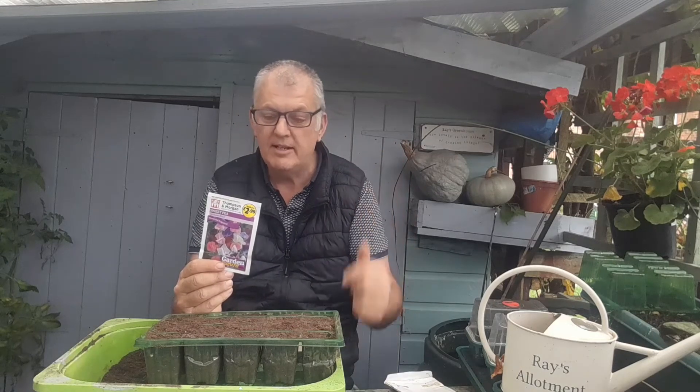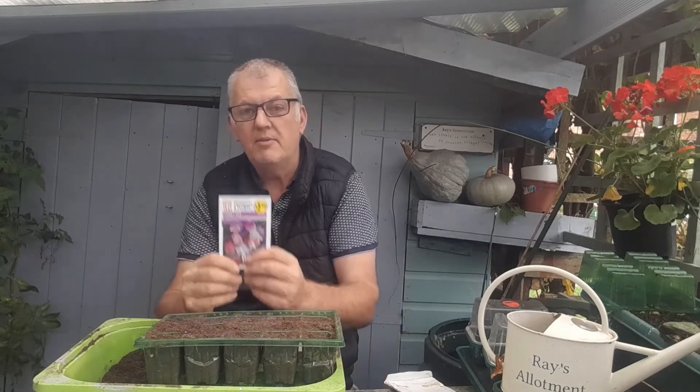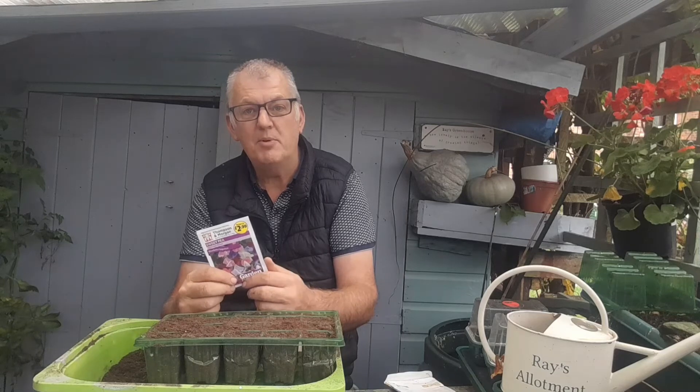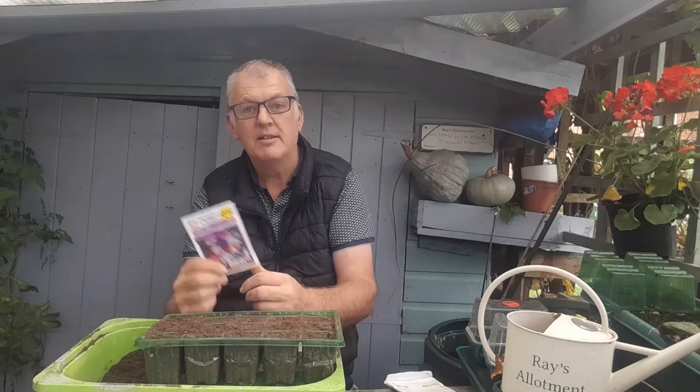If you haven't done any sweet peas, you can do some flowers too. I posted a video of me doing my sweet peas — you can check that out, they're currently in the greenhouse and I'll show you how they're doing in a bit. November is also a great time for doing your bare root fruits, like apples, pears, and cherries. It's an ideal time when they're dormant to get them in the ground.